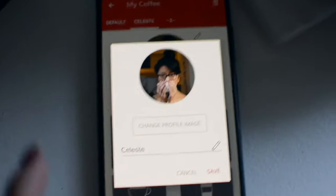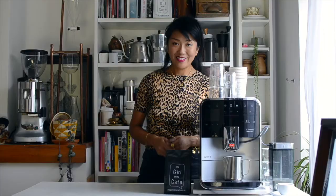You can also program in your own personal recipes as well. It holds up to about 8 people's profiles, so your workmates, family and friends can also have tailored coffees as well.